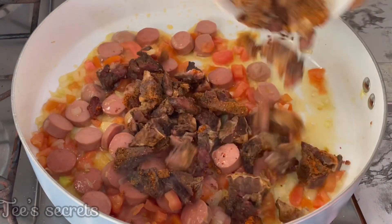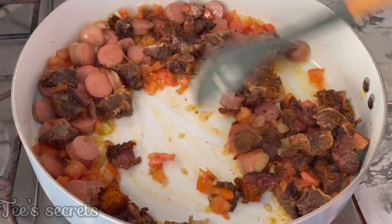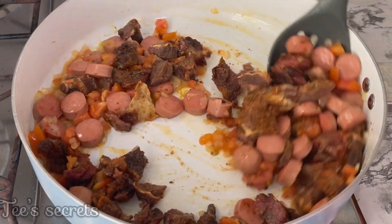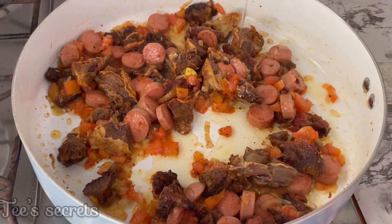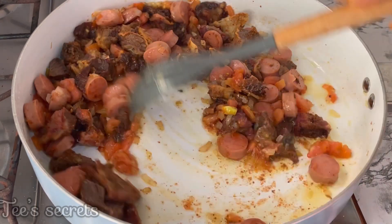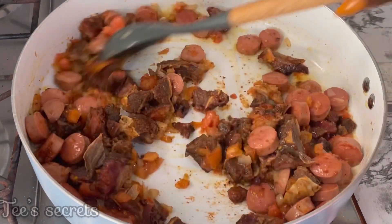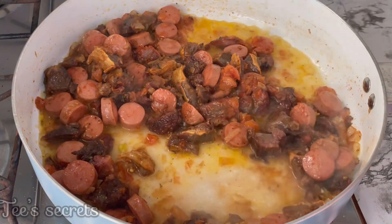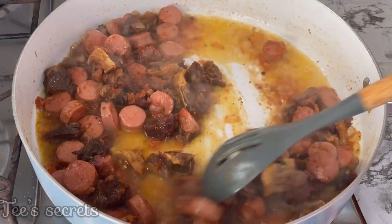Now go in with the soya — you can see the soya and the soya spice on it — and give it a good mix, allowing the other ingredients to soak up the flavor. I added a little extra vegetable oil because my pot was a bit dry. Give that a good stir, then add in a drizzle of the pasta water to allow everything to cook nicely.